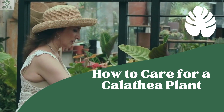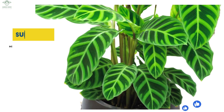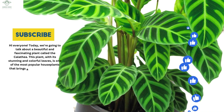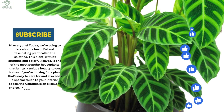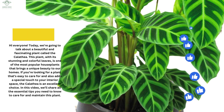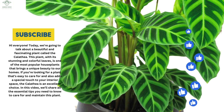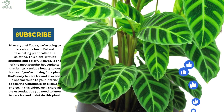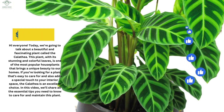How to Care for a Calathea Plant. Hi everyone! Today we're going to talk about a beautiful and fascinating plant called the Calathea. With its stunning and colorful leaves, it's one of the most popular houseplants that brings a unique beauty to our homes. If you're looking for a plant that's easy to care for and also adds a special touch to your interior space, the Calathea is an excellent choice. In this video, we'll share all the essential tips you need to know to care for and maintain this plant.